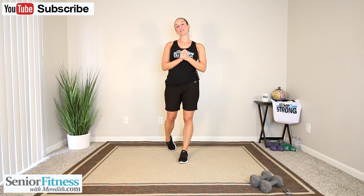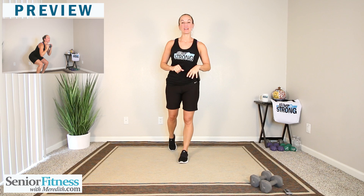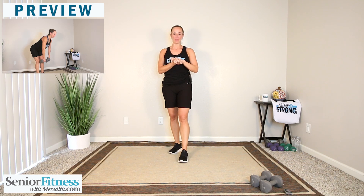Hi everyone. Thank you so much for joining me today on Senior Fitness with Meredith. Today's workout is an advanced workout doing compound movements, meaning we are going to work the entire body — upper and lower — and when we do those movements, we're doing them at the same time. So we're going to make this a nice quick workout.